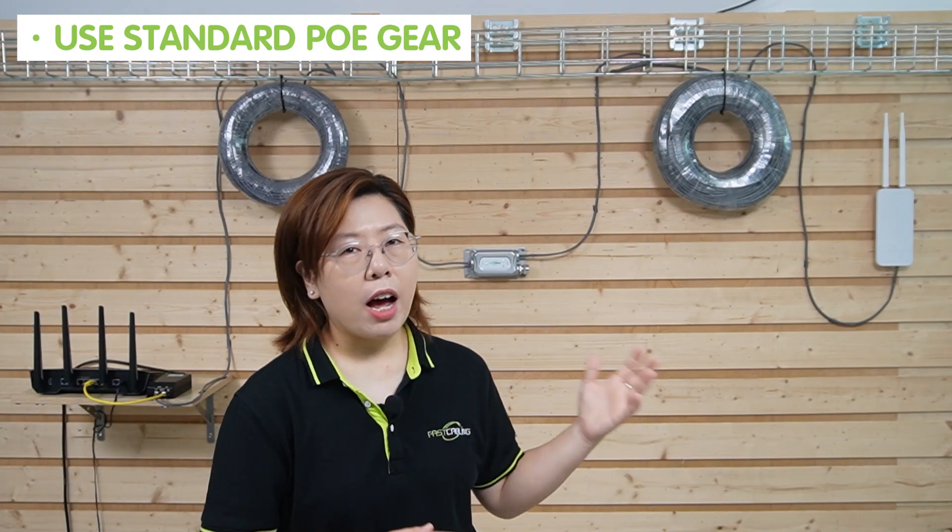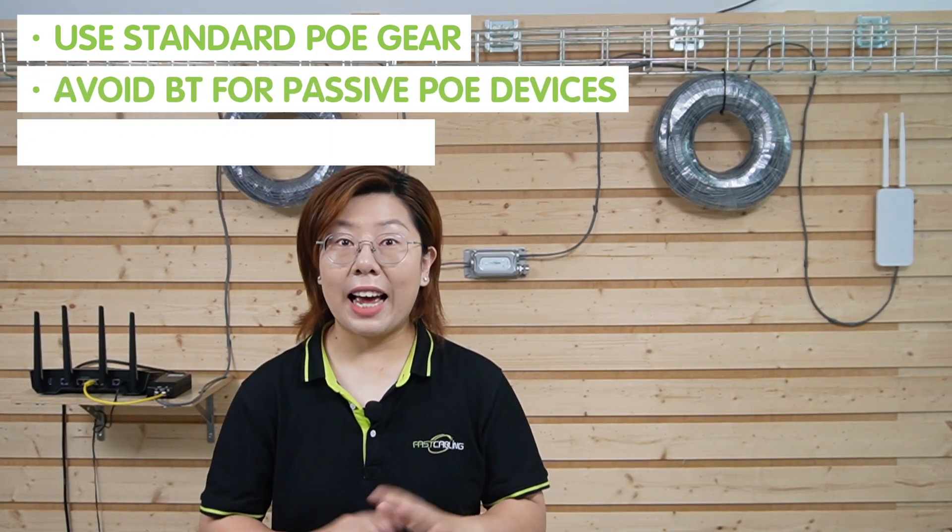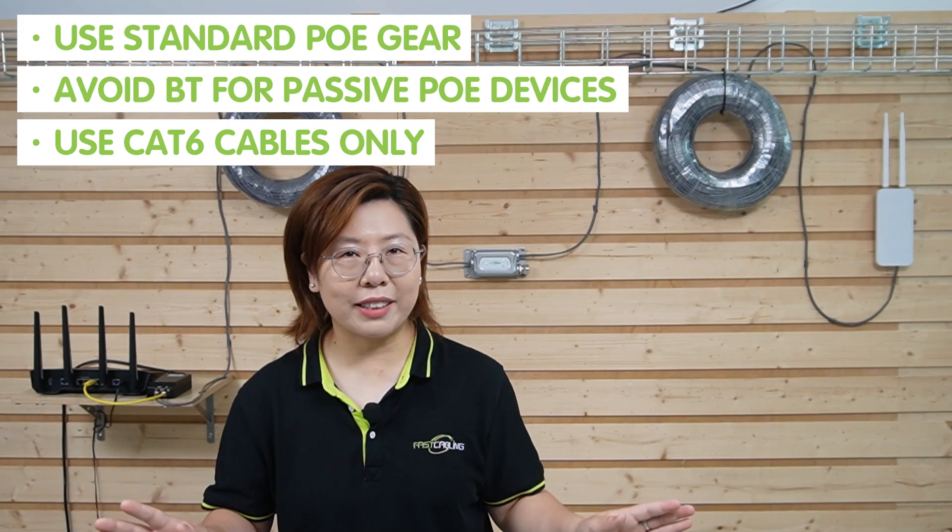So if you're using 802.3bt standard to power your devices, you should stick to standard PoE access points. And for 200 meters at gigabit, CAT6 is mandatory — it has less interference and a thicker gauge that lets you push data and power further. CAT5E at 200 meters will drop, so don't cheap out. Use standard PoE gear, avoid BT for passive PoE devices, and CAT6 cables only — no exceptions.